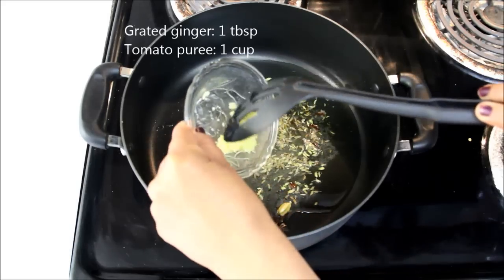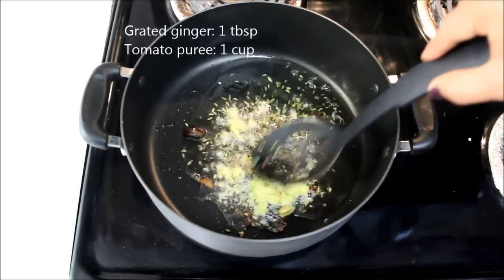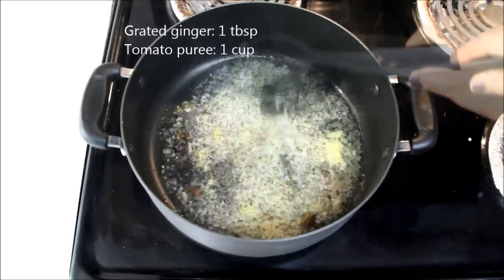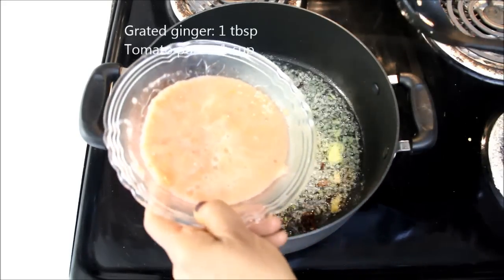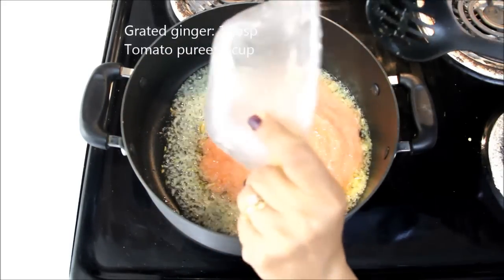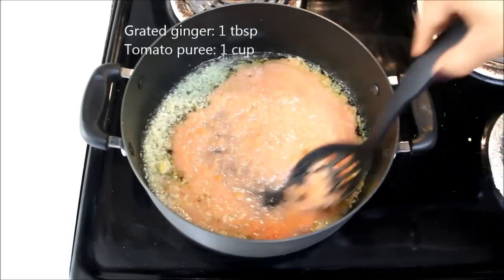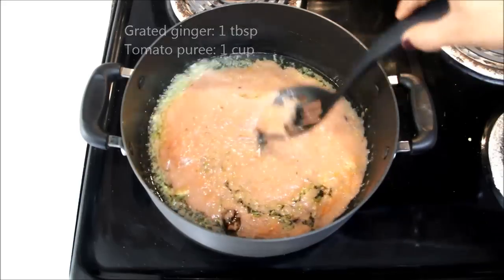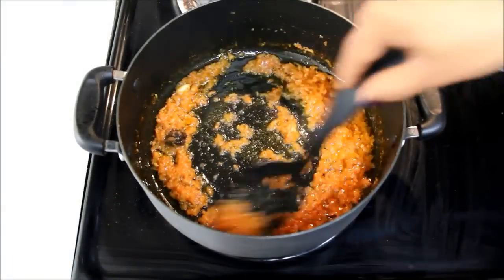Now I'll add 1 tablespoon of grated ginger. Stir it and let it cook for a few seconds. Now I'll add tomatoes — this is 2 medium-sized tomatoes which I have already ground in the mixer, almost 1 cup of puree. Stir it and cook till oil comes out; it might take a couple of minutes. Stir occasionally so that the tomato won't stick to the bottom. As you can see, the oil is coming out.